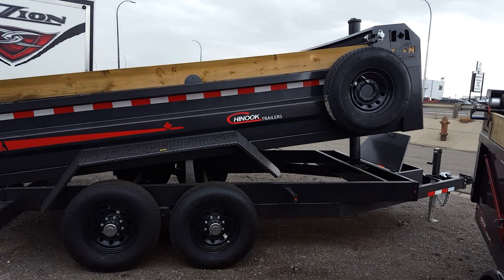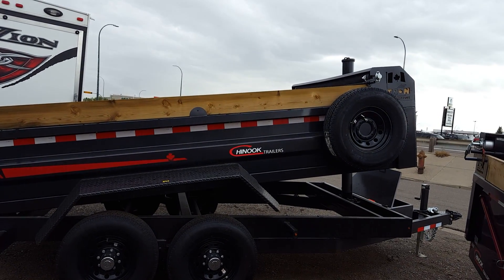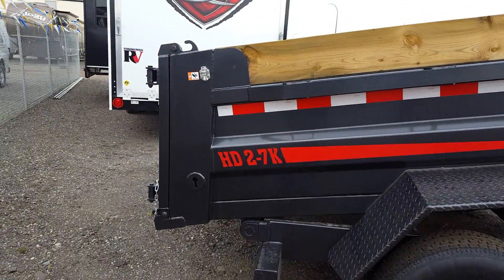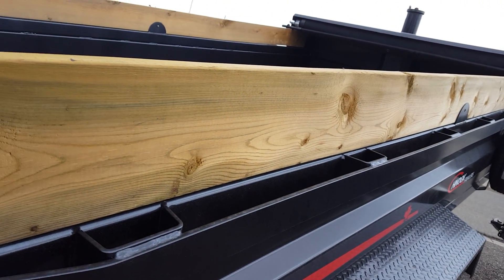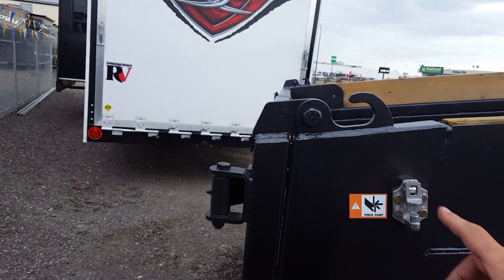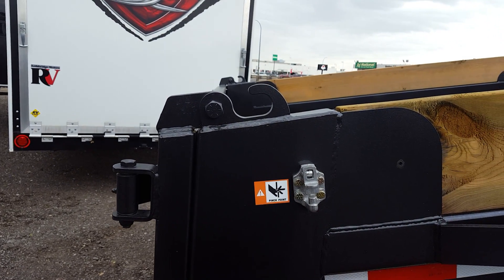It comes with a mounted spare and a tarp included. It's all LED lighting, and it's got stake pockets.